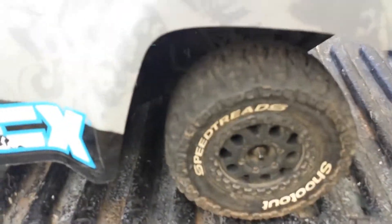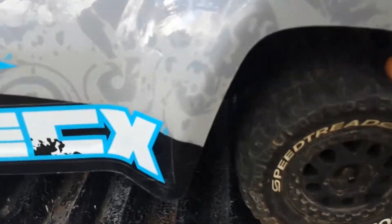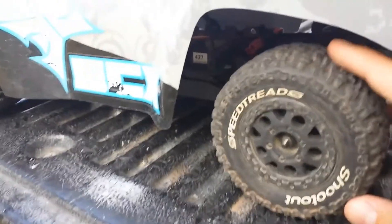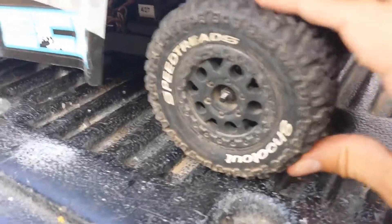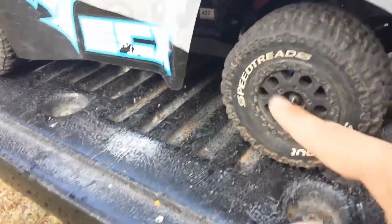It also comes with these Dynamite Shootout Speed Treads tires. They're pretty nice. My foam got all messed up so I had to take it out, and I think it does run a little bit better without the foams. It's a nice aggressive tread pattern and I really like how it has the white letters on the outside — it looks really neat, as well as the black wheels.